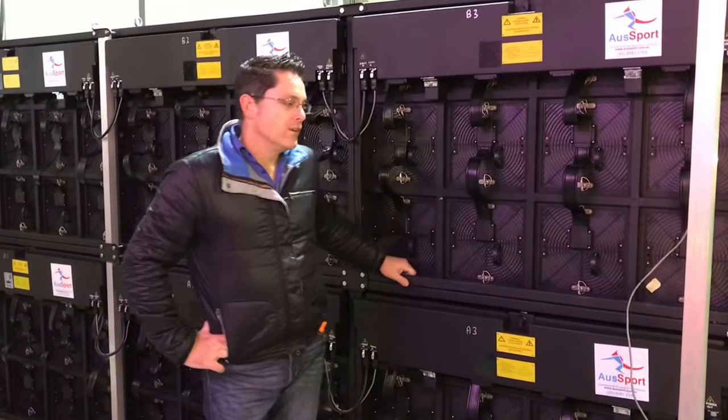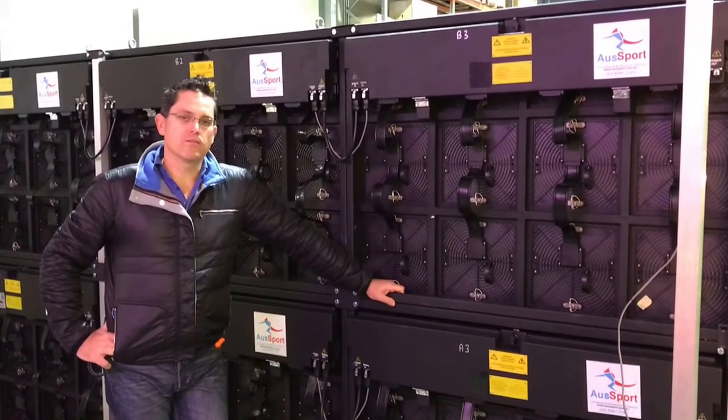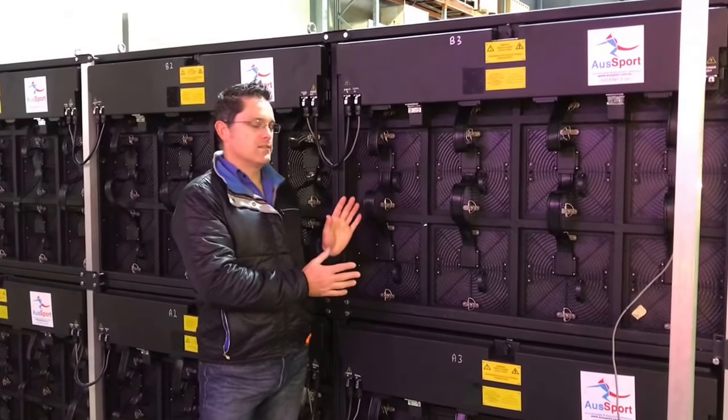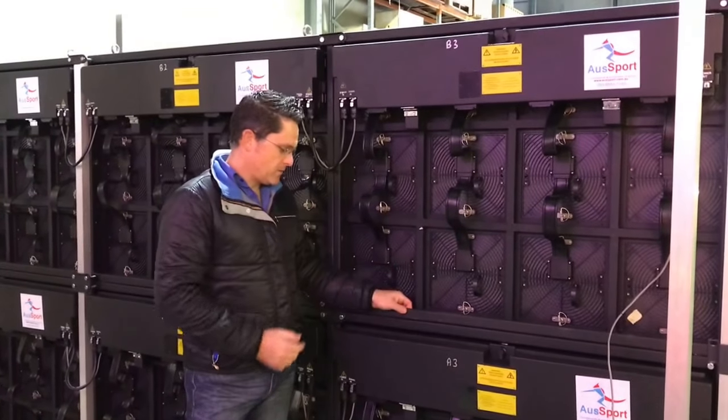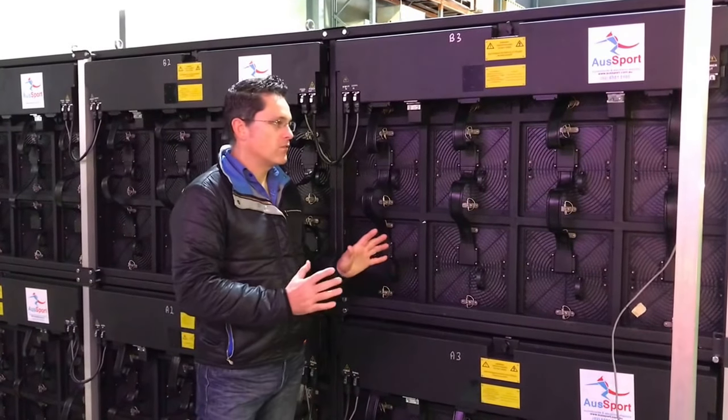Hi, I'm Michael from OzSport Scoreboards. Today I'd like to show you through our AT range of full colour video scoreboards. This AT screen is a lightweight screen — it's an aluminium construction and it's only about 75mm deep from front to rear, so it's nice and thin.